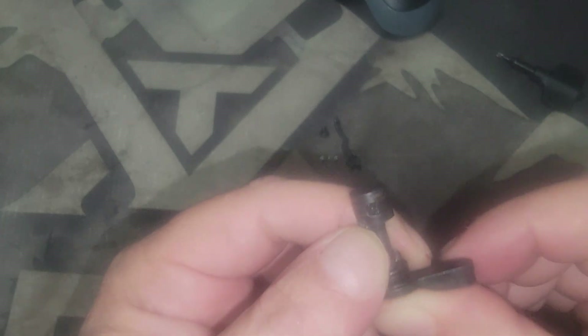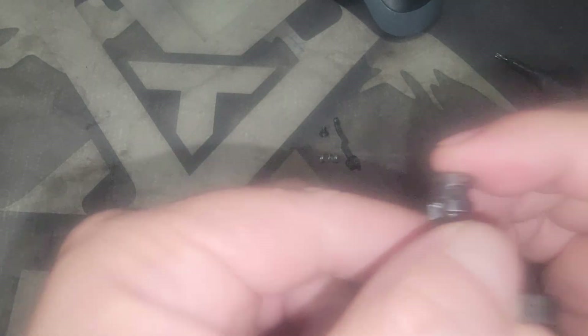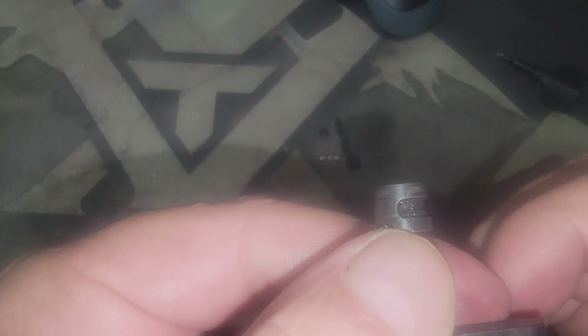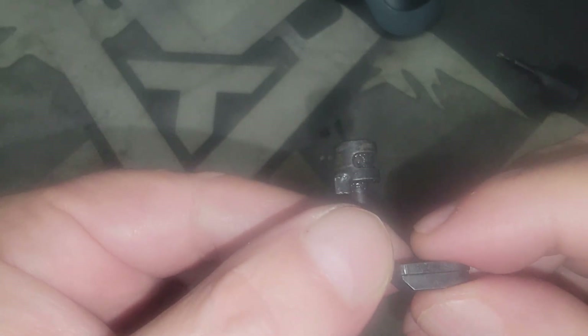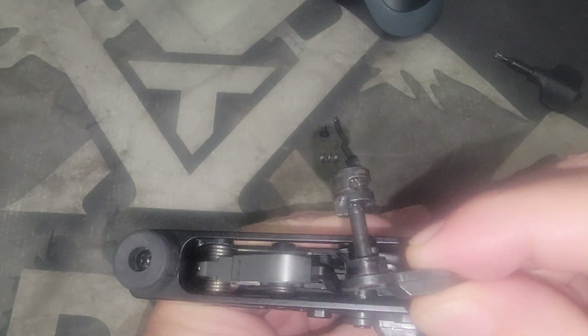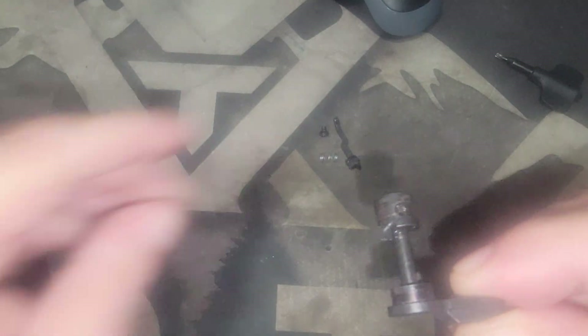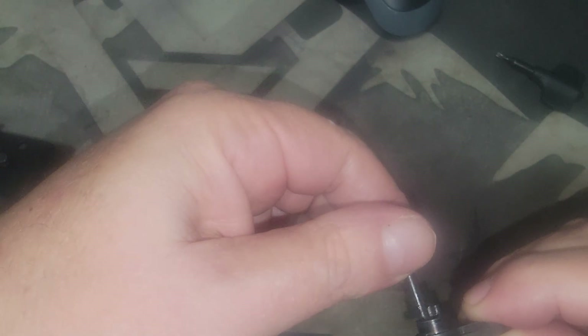When you put it in the lower, you're going to want the detent hole — there are three of them because it's a three-position selector. You'll want it positioned so the first one is like that. When it's in that position, that's what it should look like inside the lower. You don't want it spun around to the other side because then it's not going to work.